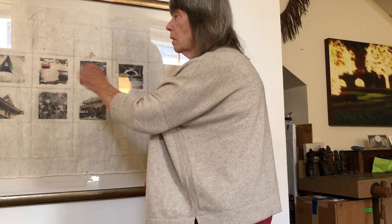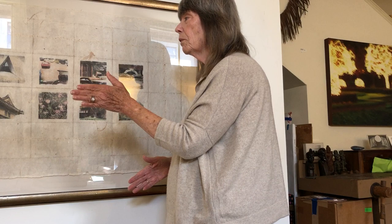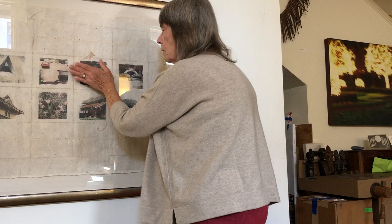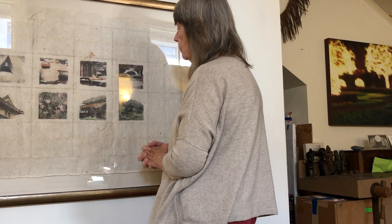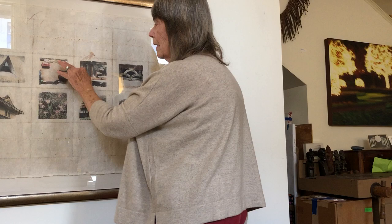I transferred them in black and white from a black-and-white Xerox. I use citrus salt, a brush, and a wooden spoon to burnish the image. What is happening is the toner from the surface of the Xerox transfers onto the paper. So these were all in black and white when they were originally transferred.